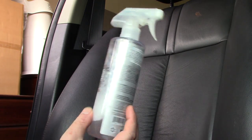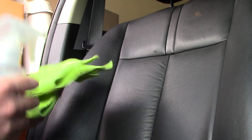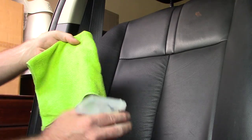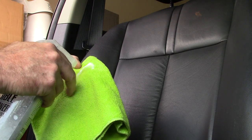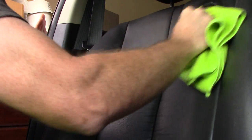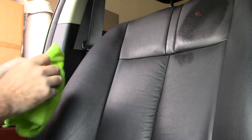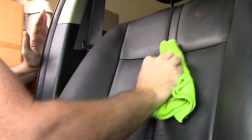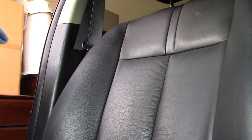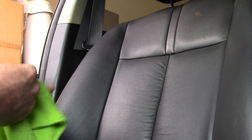I'll take some Chemical Guys Nonsense — this is pH neutral and supposed to be a great cleaner. I'll do the same thing: take a microfiber towel, spray the product, and wipe it over the area. Well, we're not getting anything off there. This is going to be a miserable fail and my customer is going to get upset. I've got to get this stuff off.